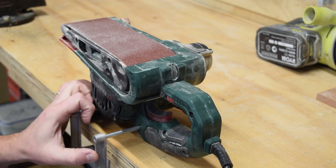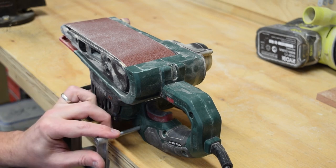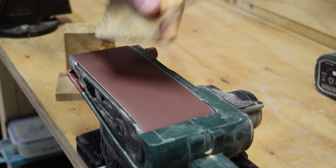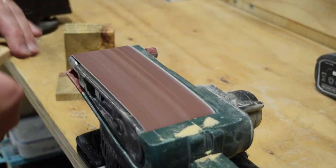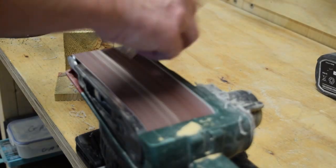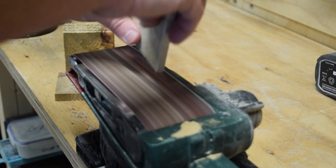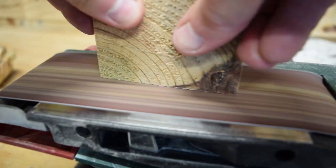Using a fairly rough grit on this sander - I think it's about 80 grit - set at top speed, I start cleaning off the edges. I'm going to do each of the sides once in each direction, then put a little chamfer on to round over the corners, and finally sand off the main surfaces on each of these.